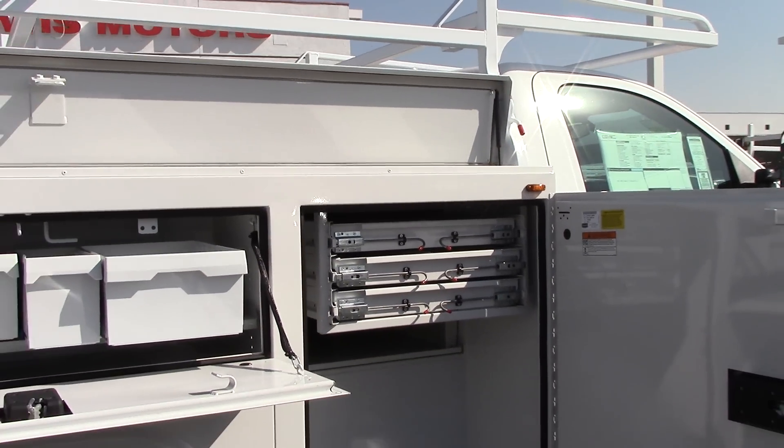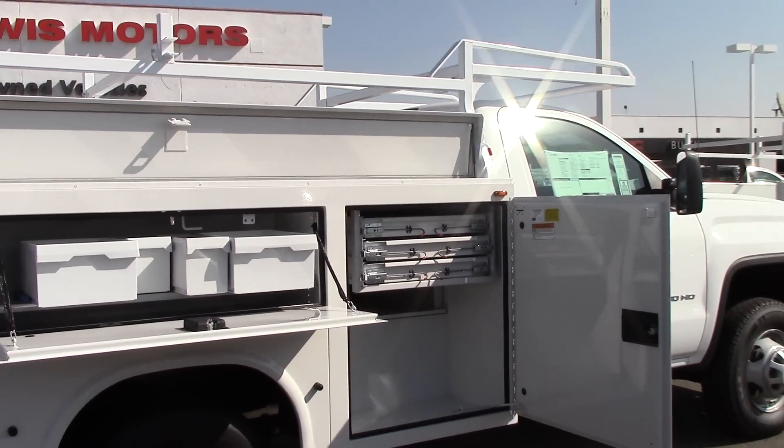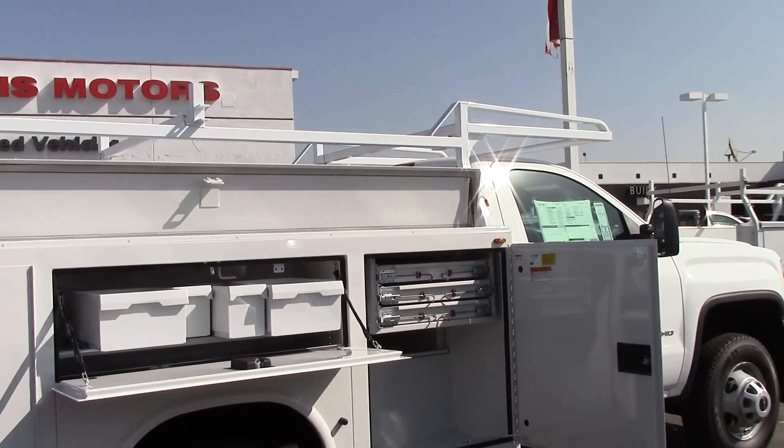It's just a little different look — trying to think of new stuff to help you guys out. Nine-foot transverse box from Knapheide. Thank you.